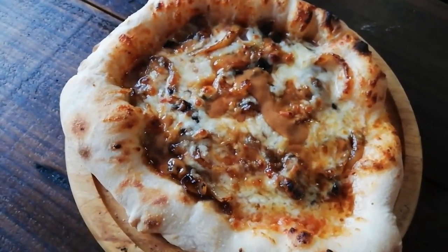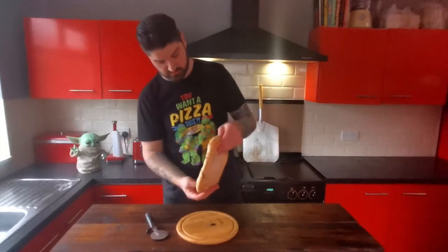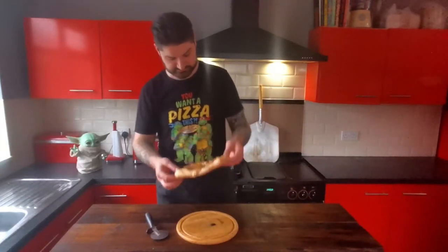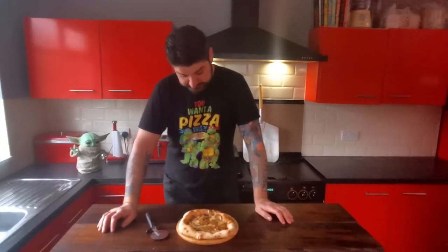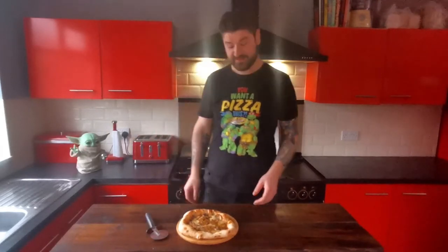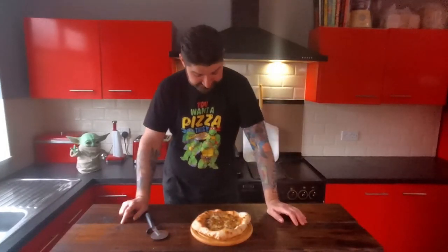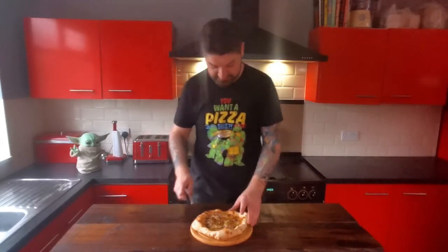Oh, thanks turtles. I guess I need to cut a bit off, don't I? Try this. Maybe it'll be amazing. Maybe I'll be shocked and it'll be great. It's really not going to be though, is it?